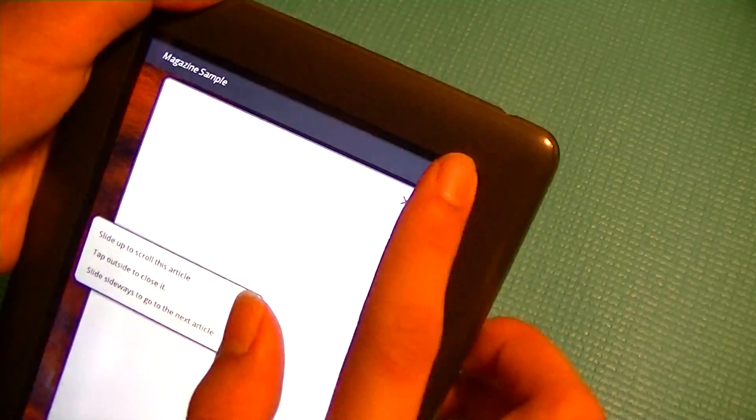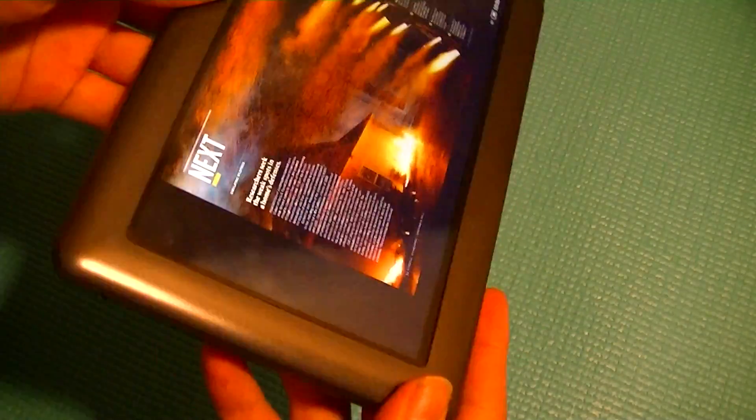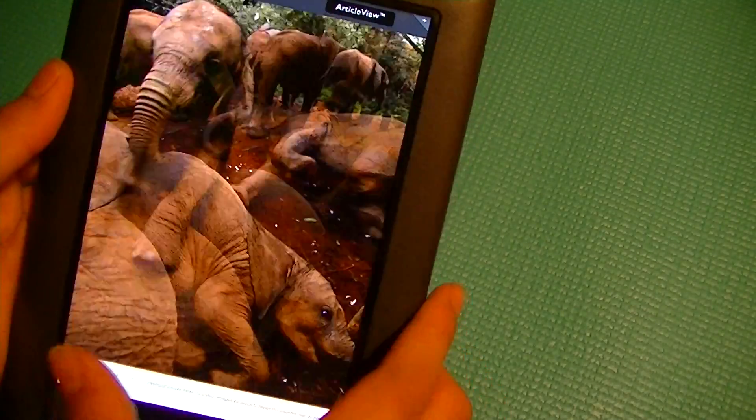The device itself feels very good in the hand, even though it's mainly made out of rubber and plastic. The front of the device is dominated by a 7-inch touchscreen. This is a capacitive multi-touch enabled display, so you can browse and zoom in and out, and it supports pinch-to-zoom gestures in the browser and other applications.